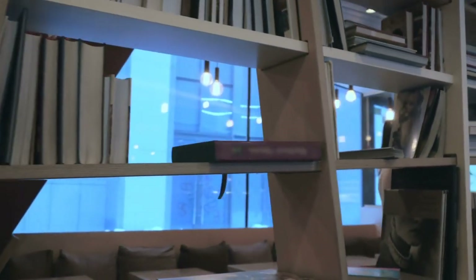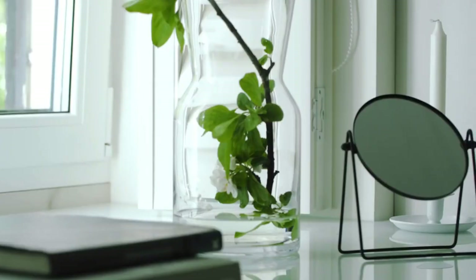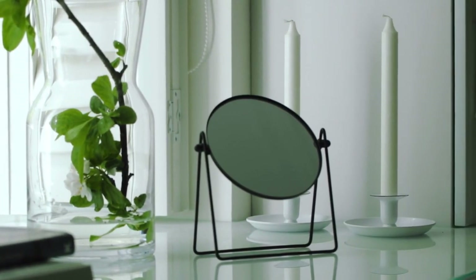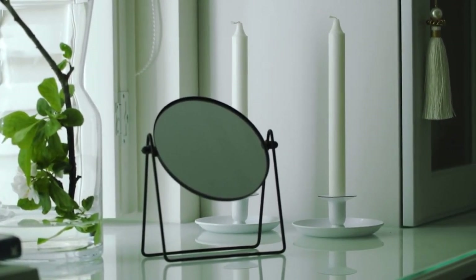At its core, a DIY book nook is a miniature world enclosed within a book-shaped frame, designed to fit snugly between your books on a shelf. The frame serves as a window into a carefully crafted scene that transports viewers into the heart of a particular book, capturing pivotal moments or themes from the story. Whether it's the cozy interior of a hobbit hole from the Lord of the Rings or the whimsical tea party from Alice in Wonderland, these book nooks celebrate the essence of literature in a three-dimensional form.